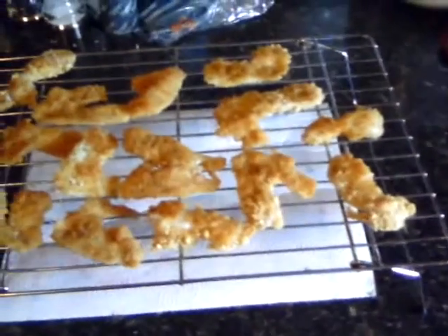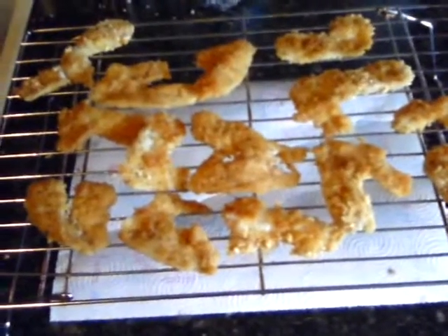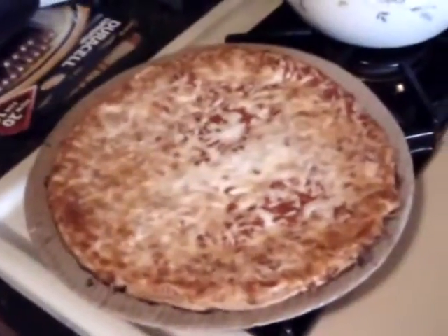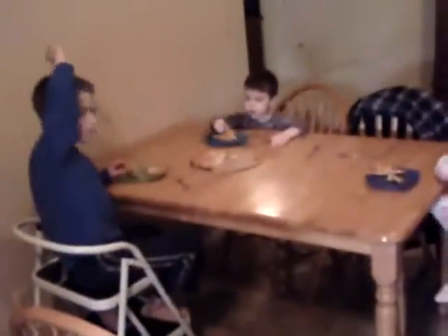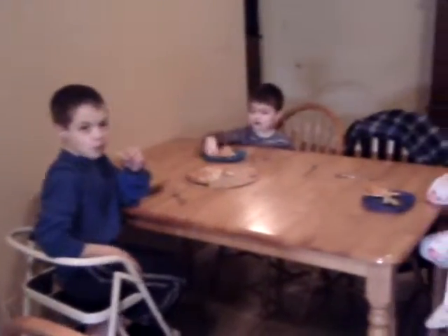Here we go with the finished product — some nice fried up bluegill fillets! And in case the kids don't want bluegills, of course you always got to make sure you have a cheese pizza ready. Who's ready to eat some fish? Is it good guys? Who likes the fish sticks? All right, who likes them? Good, yay!